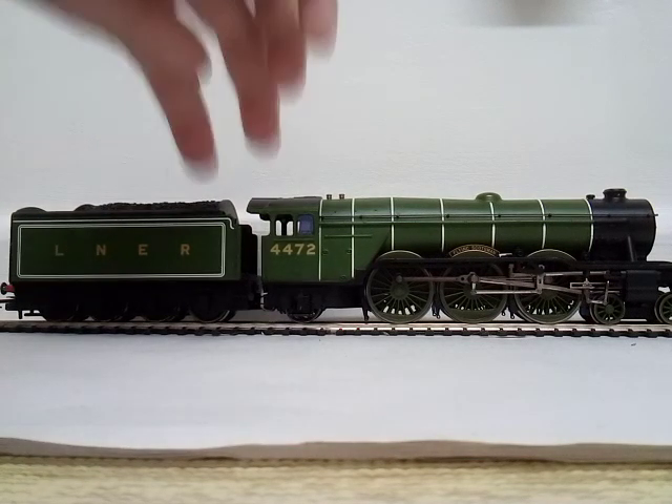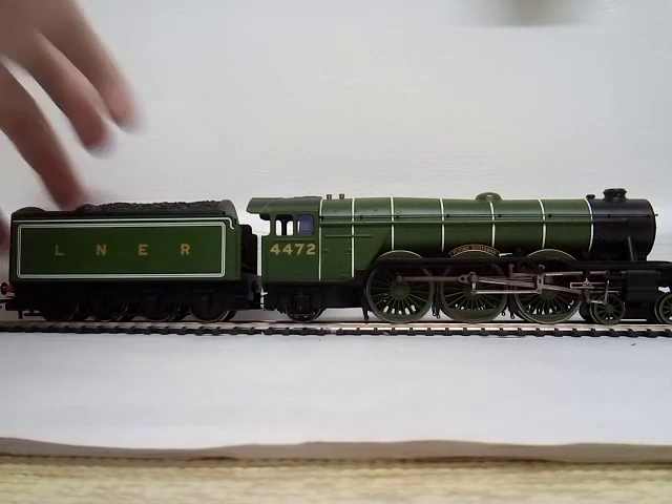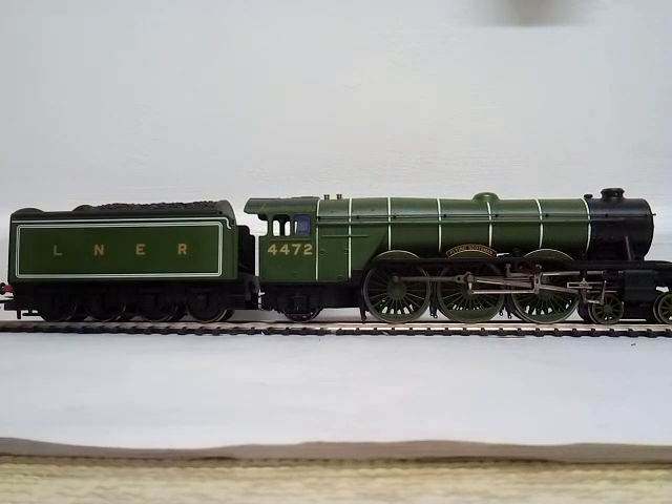The coal is very good, there's no white splodges everywhere, which is good. It's missing a buffer at the end for some reason — I don't know where the buffer's gone, but it might have had a bad accident and fallen off.